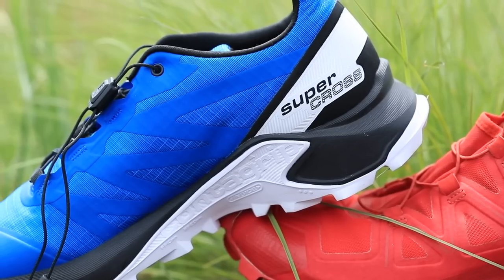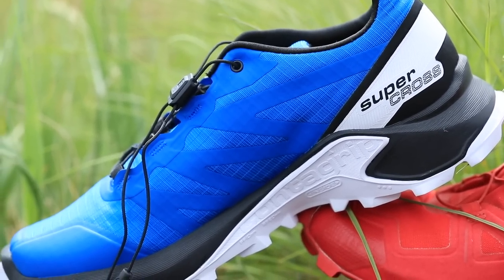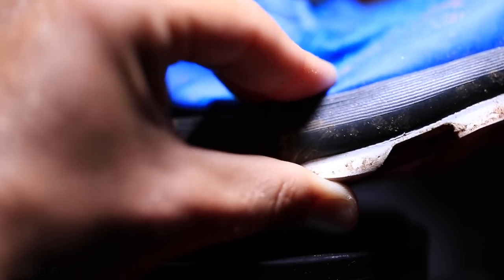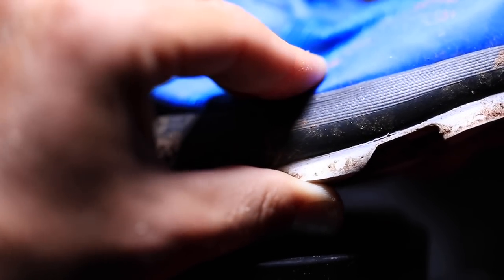For the midsole here on the Salomon Supercross, it's EVA foam, but it's dense. It feels a lot more dense than other running shoe companies that also use EVA. I noticed it immediately — it just felt pretty dense and firm through the gait cycle, through the foot strike.